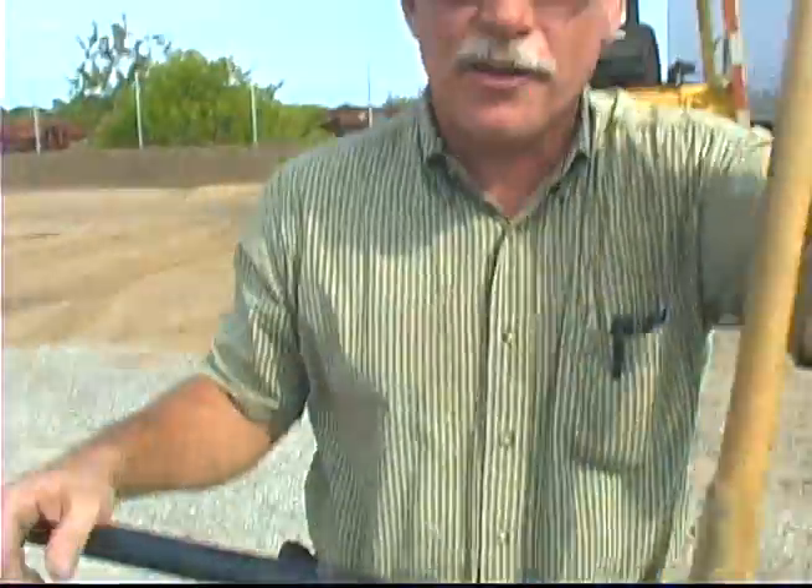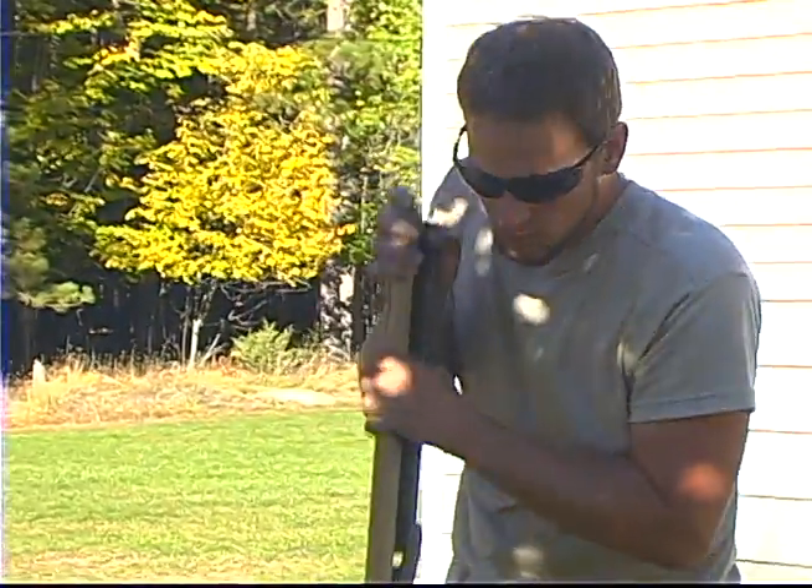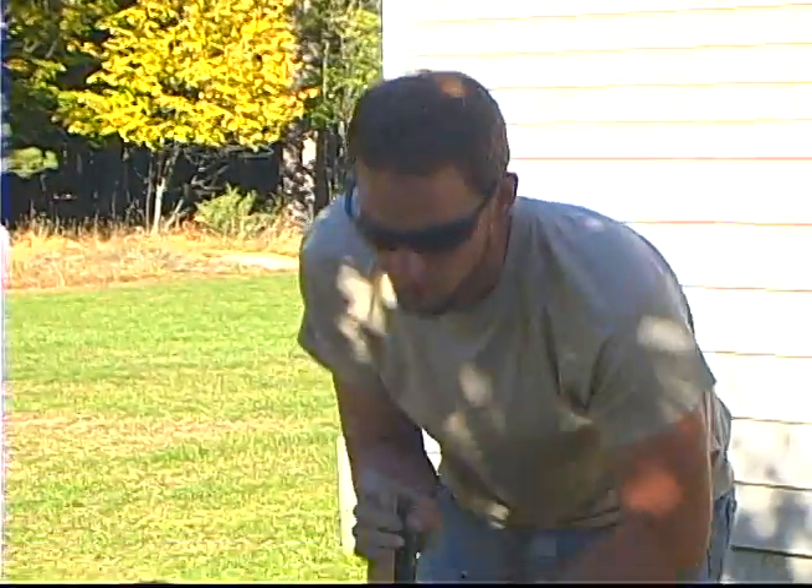It works really well in swampy holes, though I don't bring them out on all jobs. For regular dirt these work fine without modifications, but when it's really sugary or sandy, it does work a lot better if you have those wings loaded onto it.